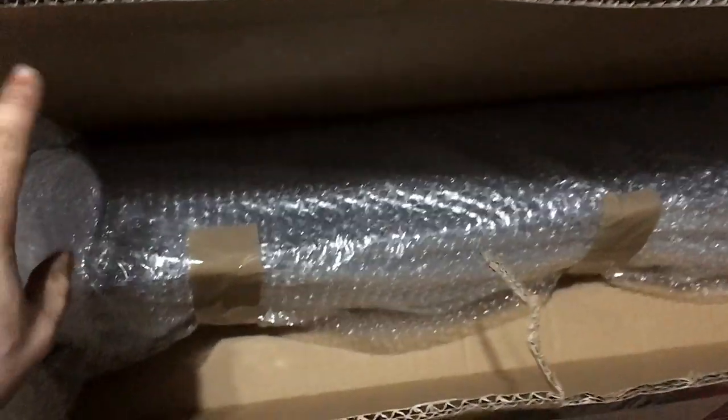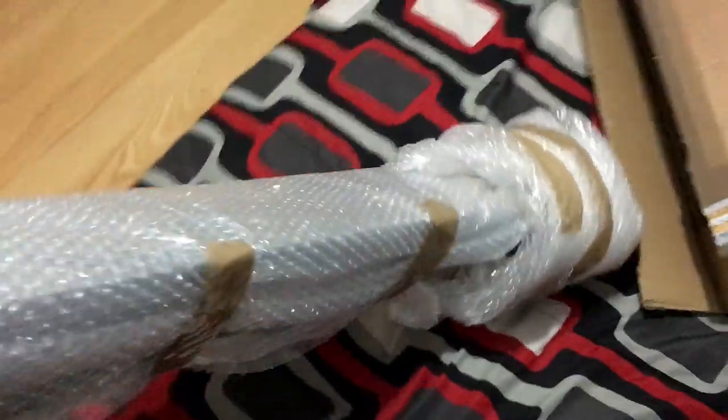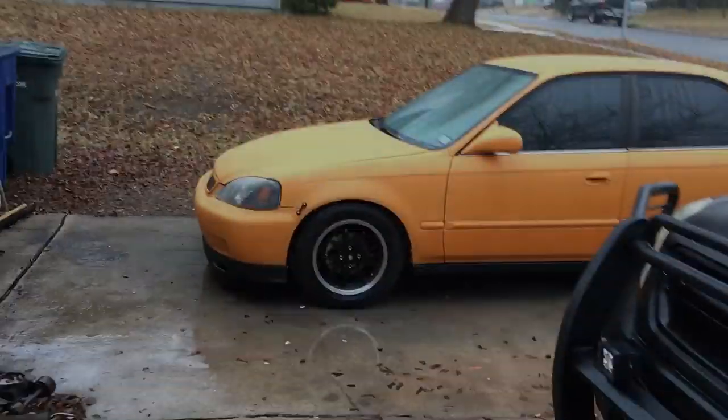It arrived! I'm gonna go ahead and open it up — it was packaged well. Let me get this part open real quick. There it is. Looks pretty good, so we'll just take it out and see if it fits on the car.